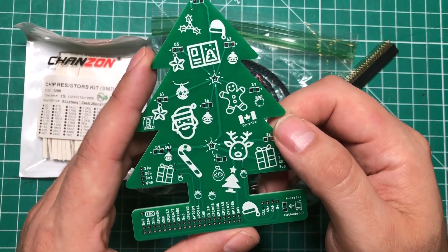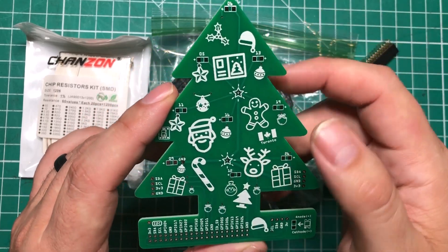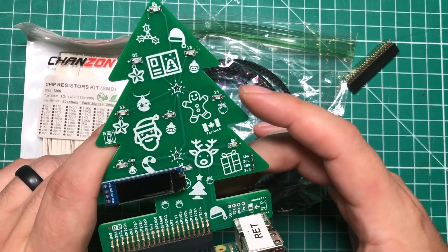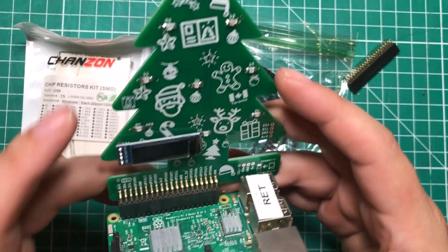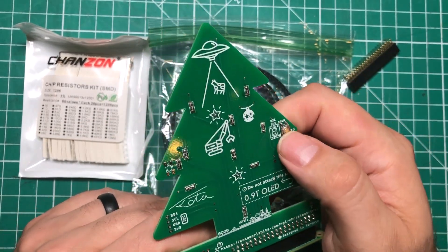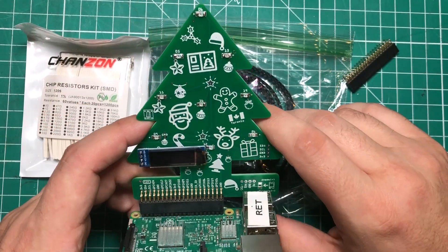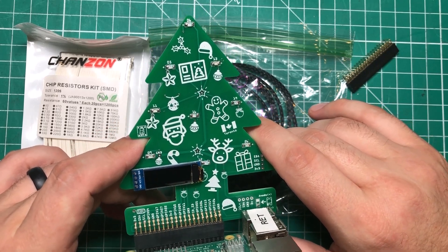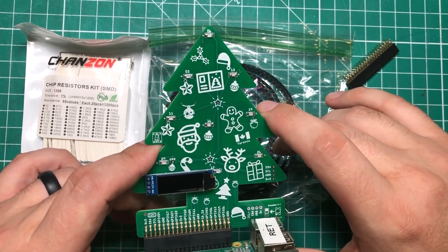There's also a place to put a button or two if you want. You can solder the thing together in about 15 minutes, practice your SMD soldering, and begin interacting with it in Node-RED. If you're looking for a way to get some family members into coding or want to do a little soldering party with your nieces and nephews, I think this is a really cool project.